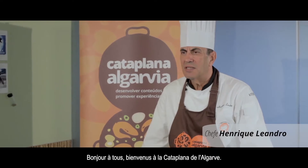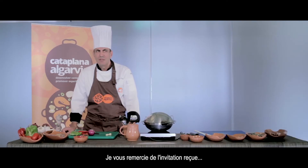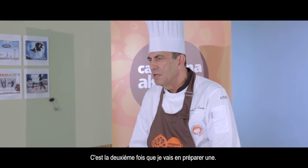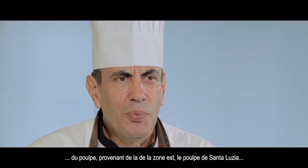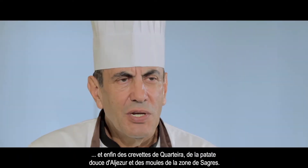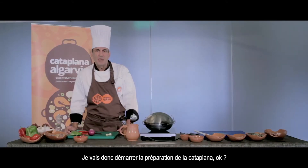Ora viva a todos, bem-vindos à Cataplana Algarveia. O meu nome é Henrique Leandro, chefe de cozinha. Agradeço o convite para vir falar e realizar a confecção de uma cataplana. Entendi trazer uma cataplana das várias regiões do Algarve, incluindo o polvo de Santa Luzia, as ameijas da Ria, o camarão de Quarteira, batata doce de Aljezur e mexilhão da zona de Sines.